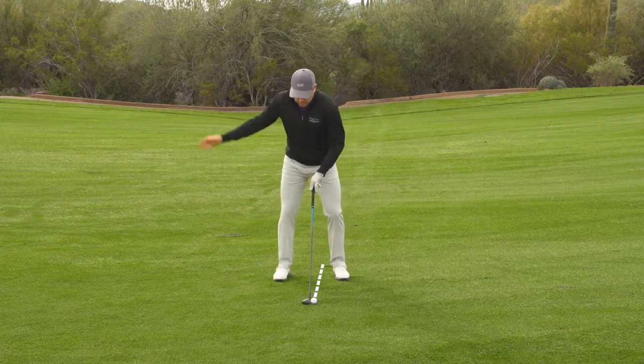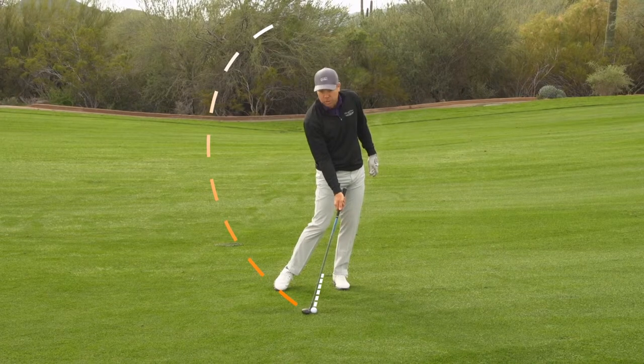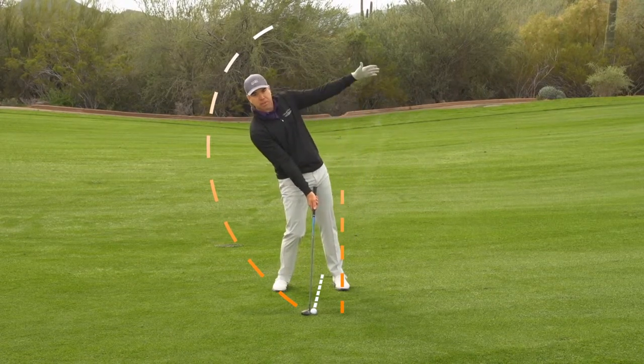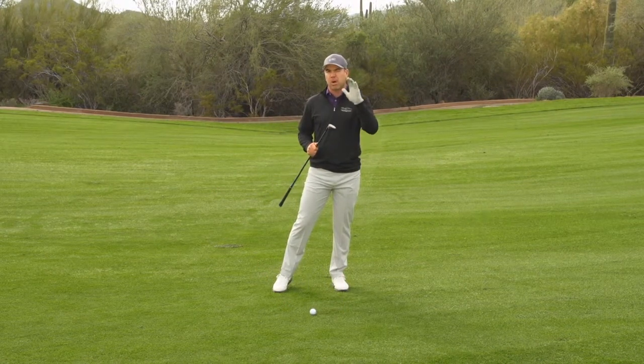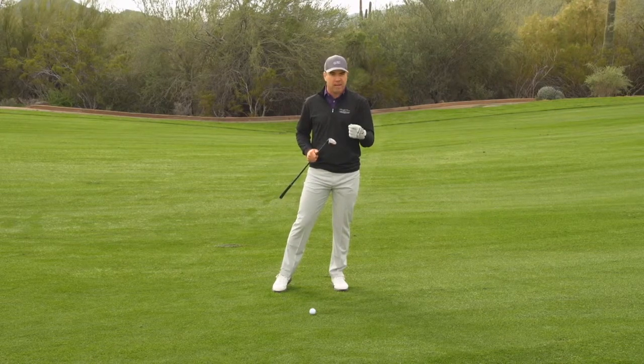Now from there, you can go ahead and make a normal golf swing and hit it with a descending blow, which is what you want to do. Hands ahead. You're not leaning back trying to hit up or help it in the air. The Machete Rail System and the low center of gravity are what's going to help get this ball in the air. You don't have to help it in the air — it'll do it all by itself.